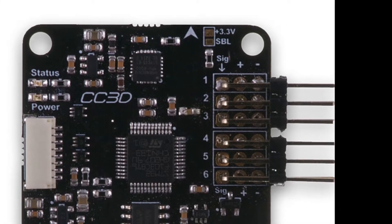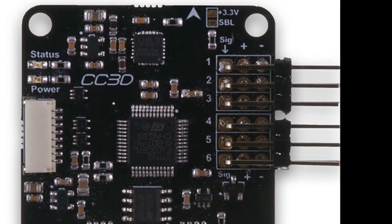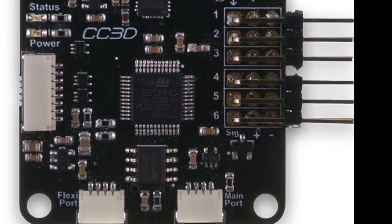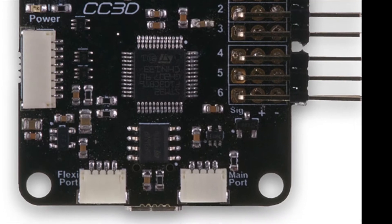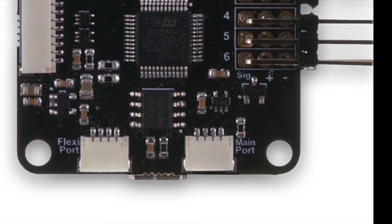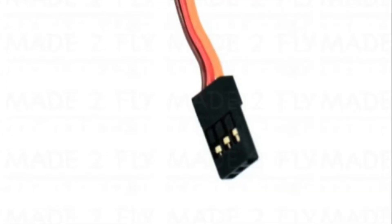So traditionally with a CC3D, you're probably going to be using an A-Ping connection plugged into the port on the left, shown here in the picture. But for this application, I'm going to be using the main port. And for this, you're going to need an old ESC wire, like in this picture here.